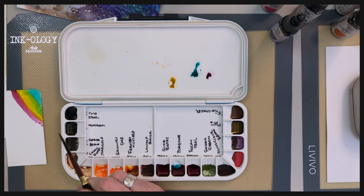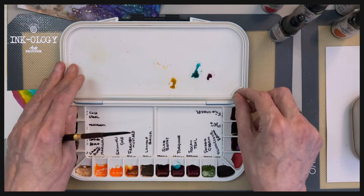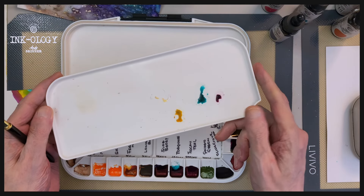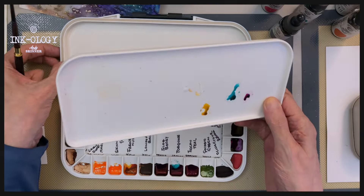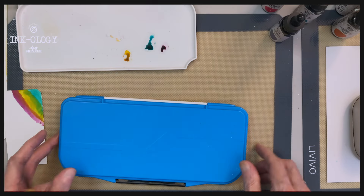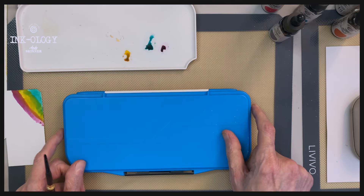And it's also nice and compact. There are only 18 wells — we've got 20 colours in the Inkology range — but I love it, and this removable palette is just perfect. Just take it to the sink, wash it up, and you're ready to go again. So there you go, I love using it. As I said, I've got no affiliation — I bought this from Amazon, and if I can find it I will put the link somewhere in the comments or description. Okay, thanks very much.